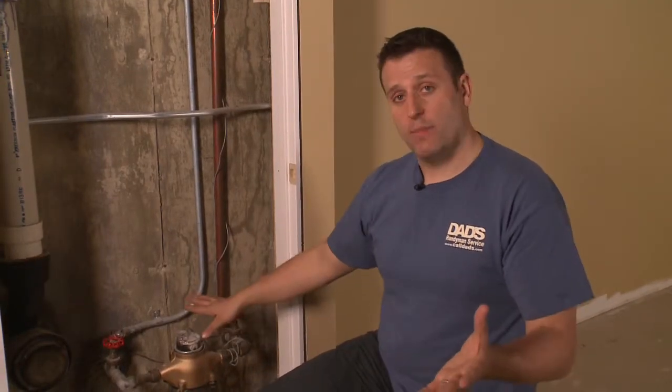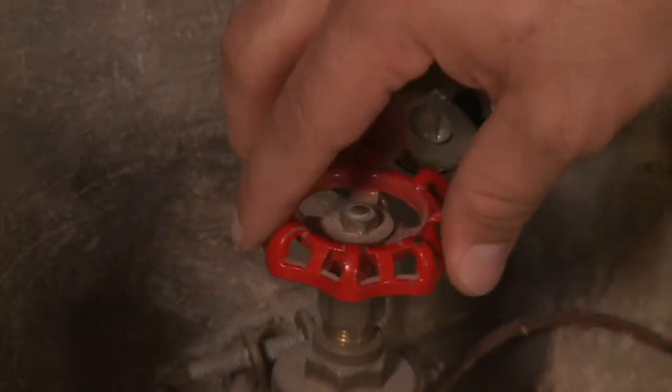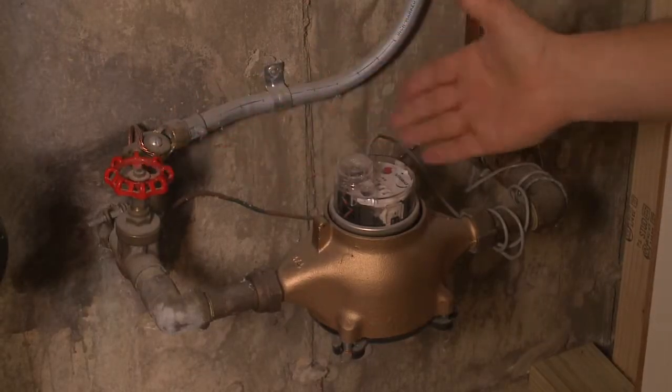And then when it's time to turn the water back on, we're just going to turn it the opposite direction. Once again, very slowly. We don't want a rush of water putting stress on the valve or the pipes.